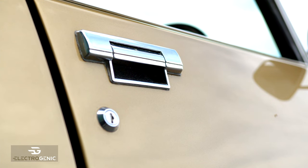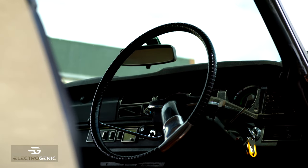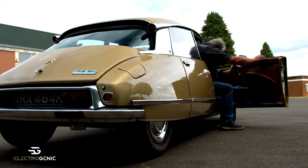Shall we go for a drive? I'll let you have that one this time because you've got no choice. Bonjour Monsieur. Au revoir.